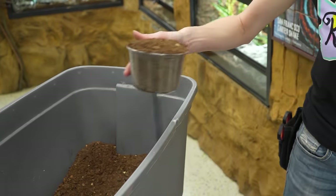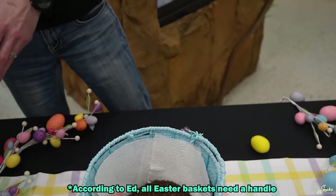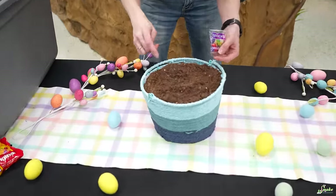First you have to take dirt — we have our Snake Discovery Awesome Mix here — and you pour it into an Easter basket. It is an Easter basket; it has a little handle. Official Easter basket. Next, you make little holes for your jelly beans and you plant them.